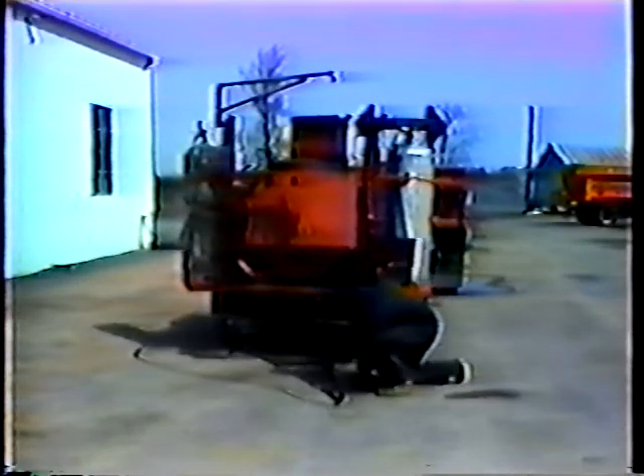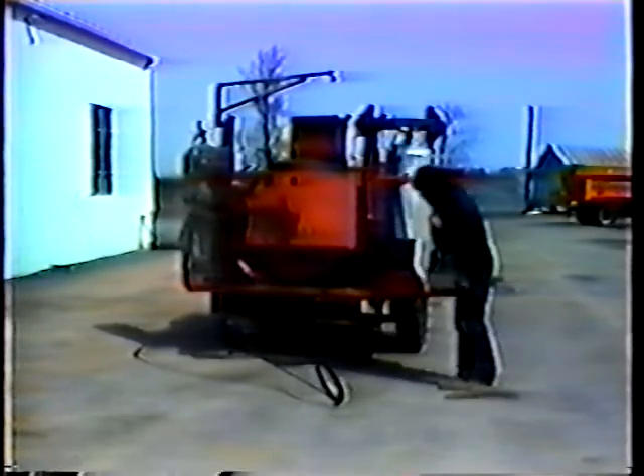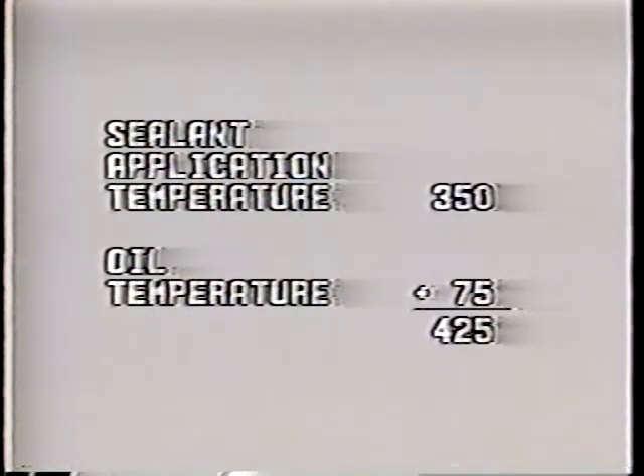Check the temperature control dial — it regulates the temperature of the heat transfer oil. Set it at about 75 degrees higher than the recommended application temperature of the sealant you're using. For example, the sealant used most often has an application temperature of 350 degrees, so the temperature of the heat transfer oil should be set 75 degrees higher, or at about 425 degrees. But never set the oil temperature higher than 500 degrees — that's too close to the oil's flash point and could cause a fire or an explosion.